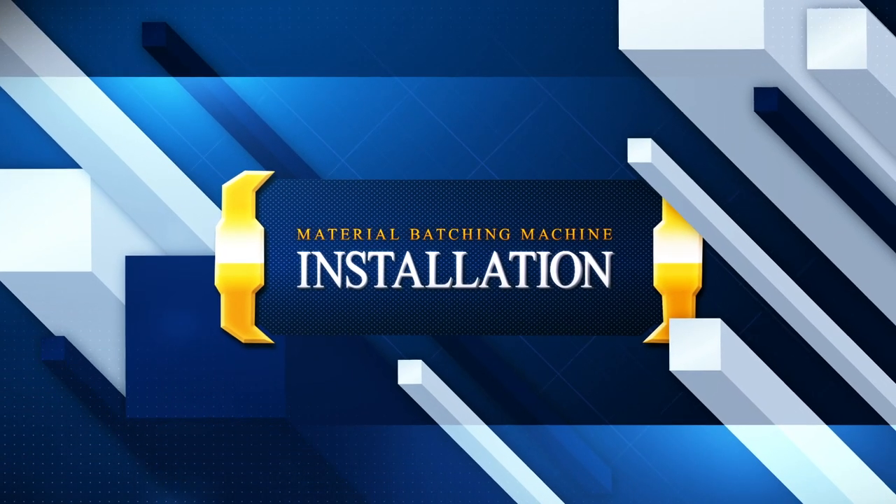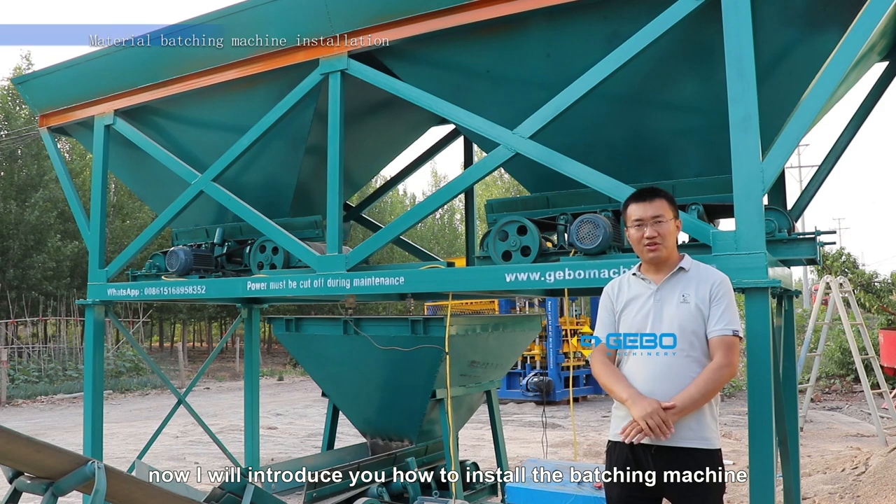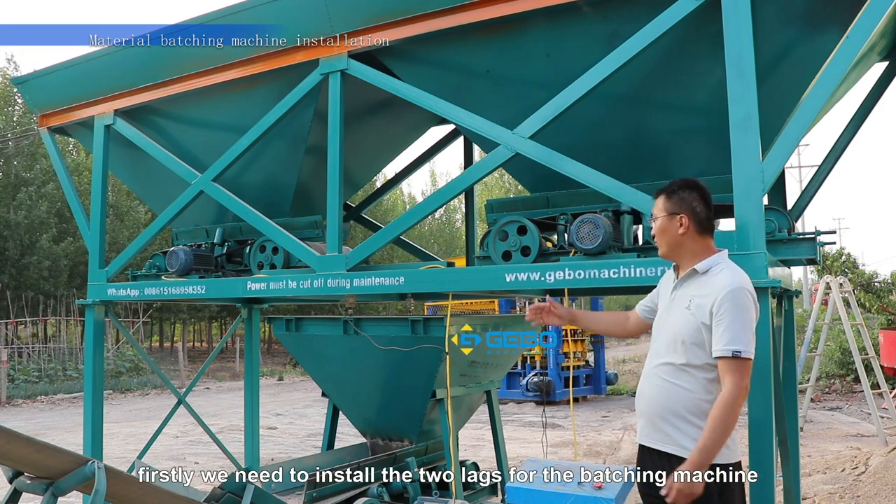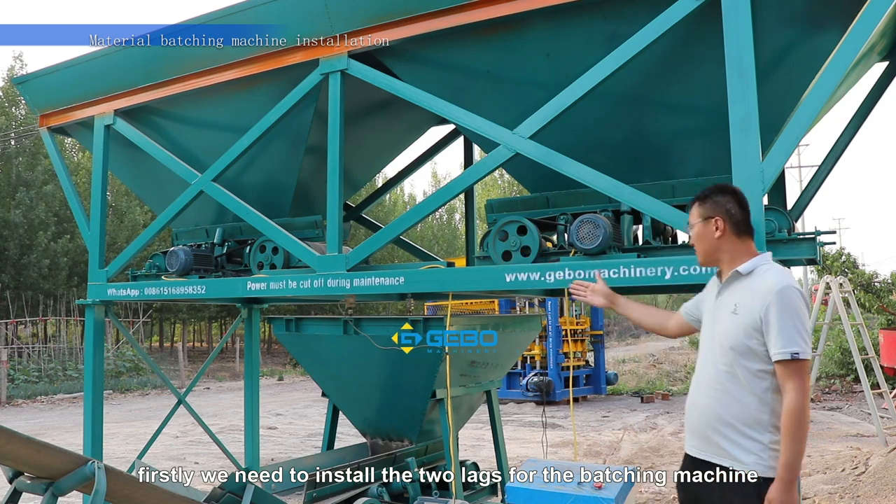Material batching machine installation. Now I will introduce you how to install the batching machine. Firstly, we need to install the two legs for the batching machine.